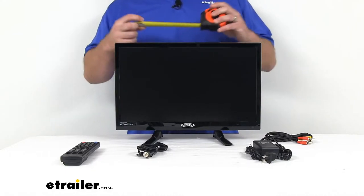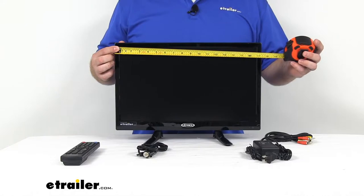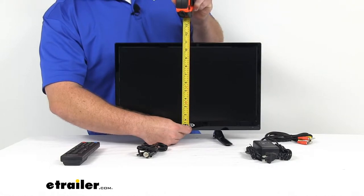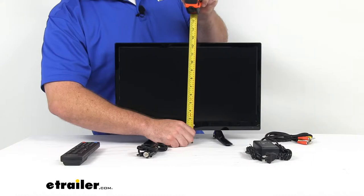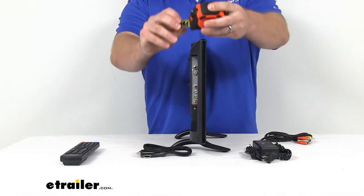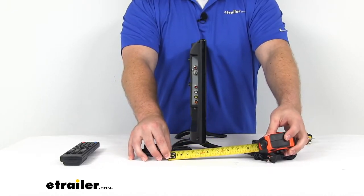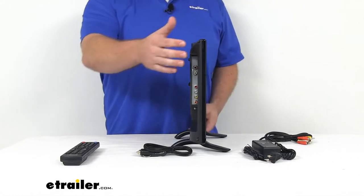As far as our overall measurements go, make sure this is going to fit in your space. It is right about 7 and 7/16ths of an inch wide, or just under 7 and a half inches wide. The height for just the TV itself is right at 11 inches tall. If we include the feet, it's going to take us up to right about 12 and 7/16ths, or just under 12 and a half inches with the base included. The depth is about an inch and three-quarters. If we include the base, we're looking at about 6 and 5/8ths of an inch. So depending on how you want to mount it, keep those measurements in mind.